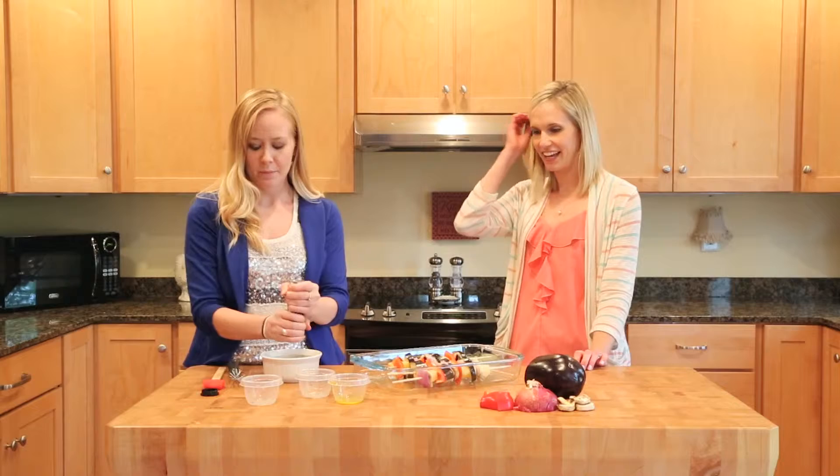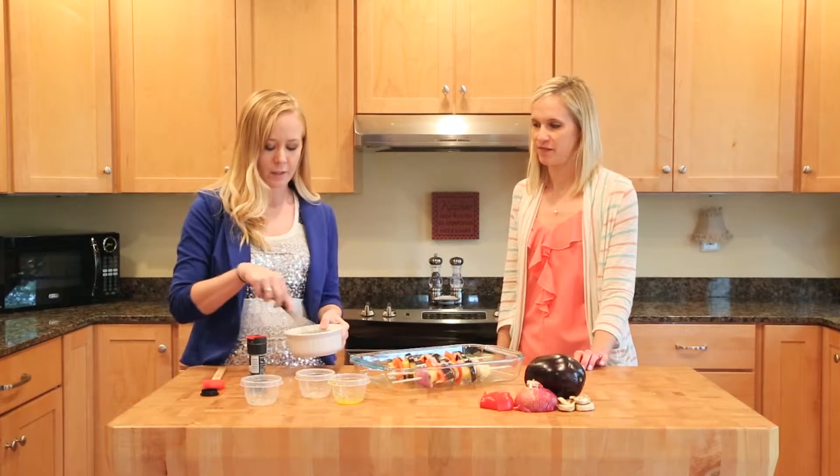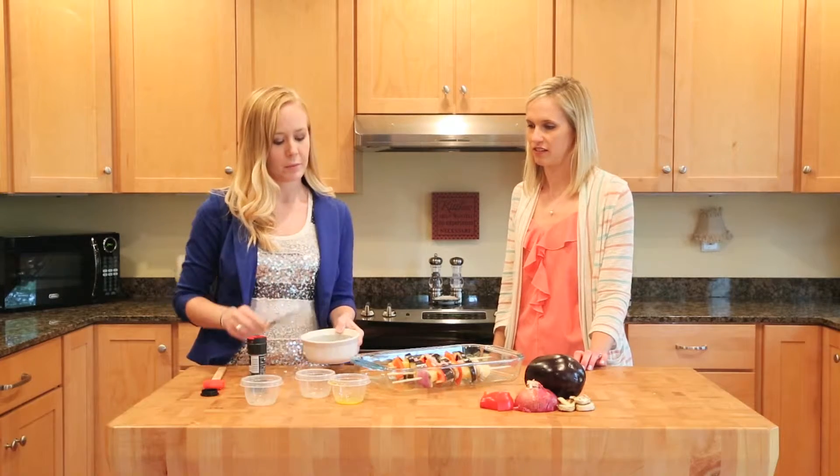It's pretty simple. Yep, and we're just going to combine these and stir it up until it's well combined. And then we're going to brush it over the vegetables here.